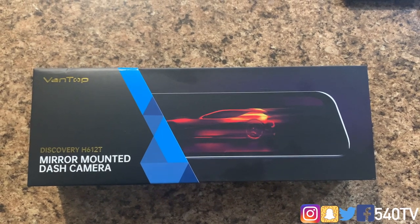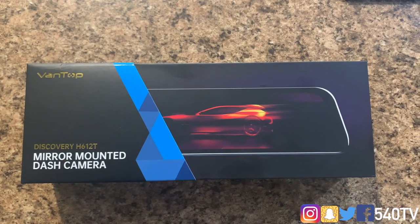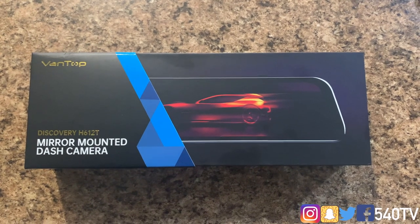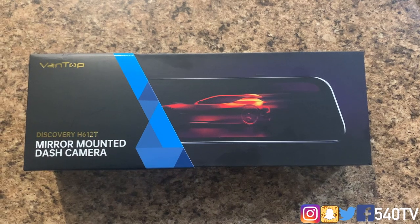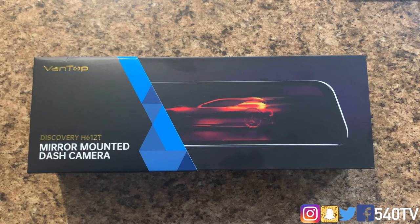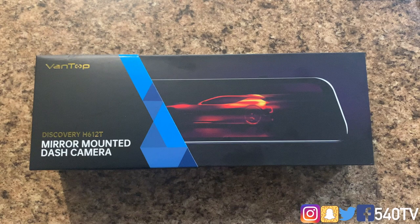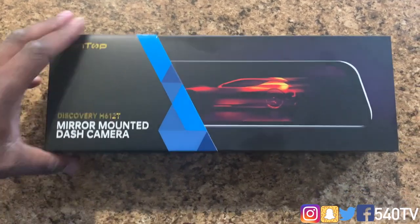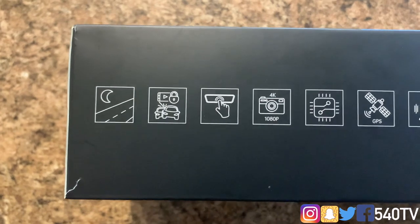A couple specs on this camera: it has an ultra HD 4K front camera and a 1080p rear camera. The 4K makes an incredible difference from other resolutions in capturing details from a distance. It also has an 8-megapixel Sony sensor on the front camera to enhance night vision.